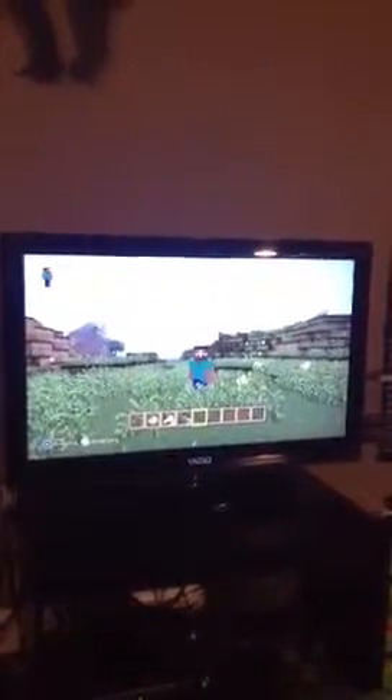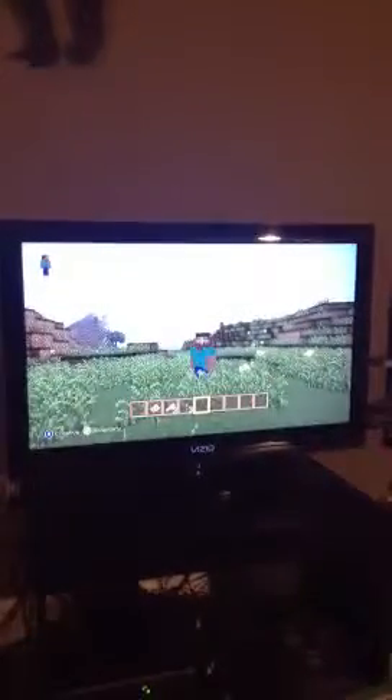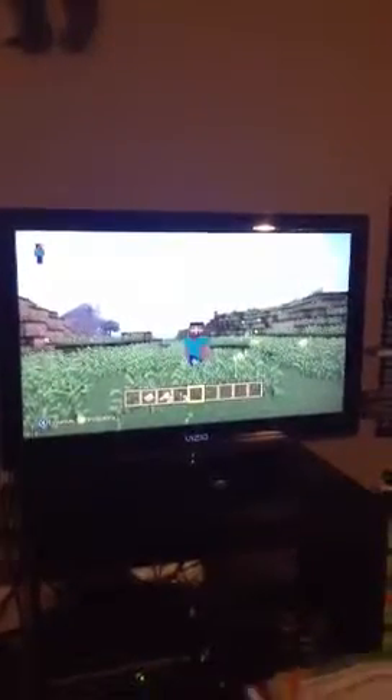Hello Mr. Tuttle, this is Connor Sullivan and today I will be showing you my replica of the southern house, which is this house right here.